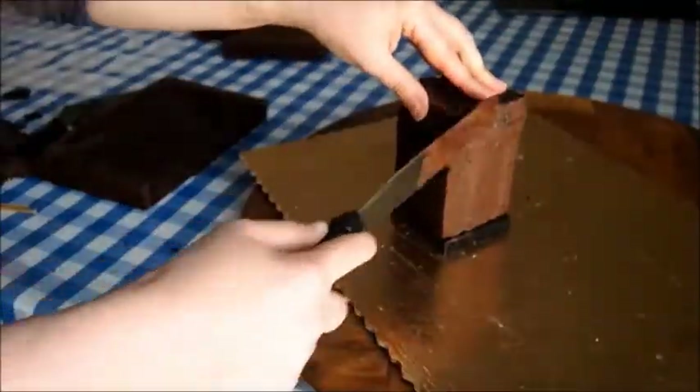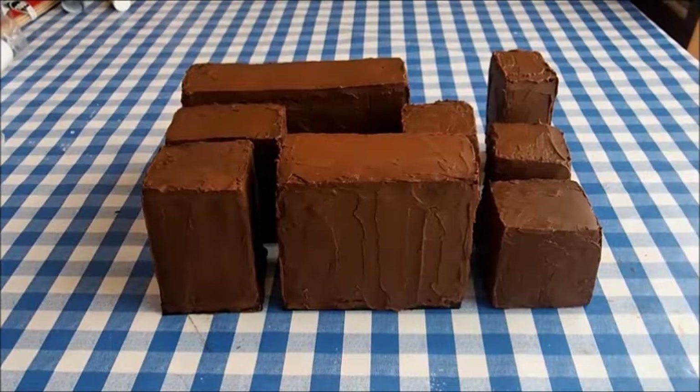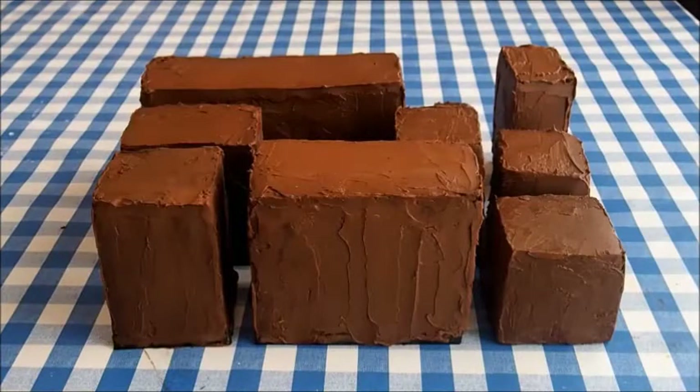Next, I covered all the buildings in ganache — a crumb coat and then a regular coat on top of it. This is what it looks like in the end: after all the buildings are covered, they're all different heights, and this is the view from the top.